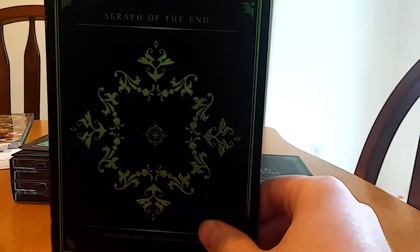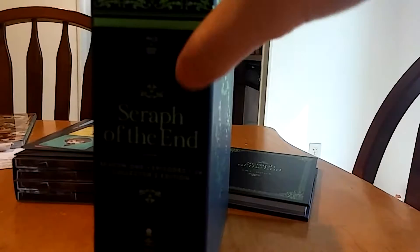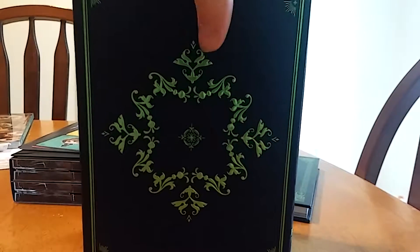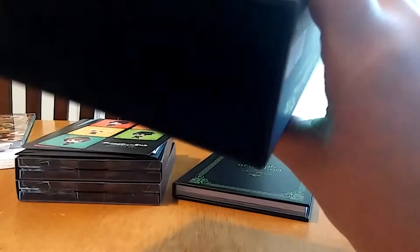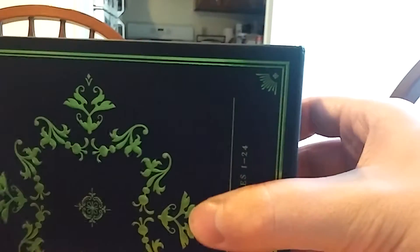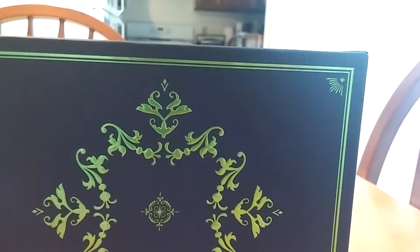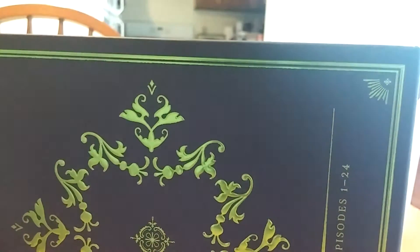So this is the box that it all comes in. I really like how it's designed — it looks really nice. All of these green sections are raised up a bit so you can actually feel the textures. It's really cool, and on the inside there is text. It says: 'Suddenly one day the world was destroyed by an unknown virus. Only children survived, and those children were ruled by vampires who appeared from the abyss.'